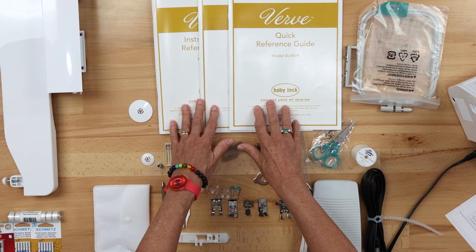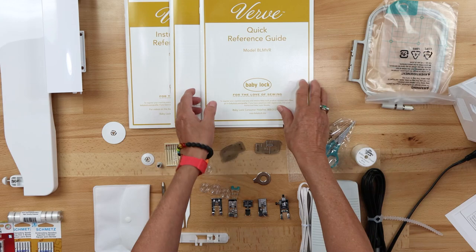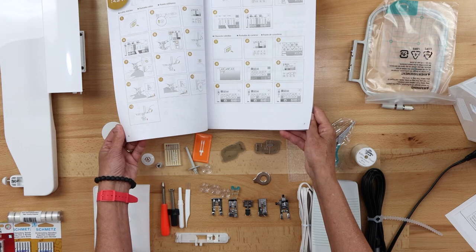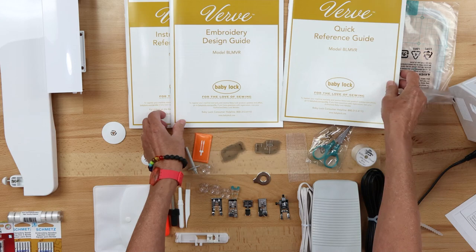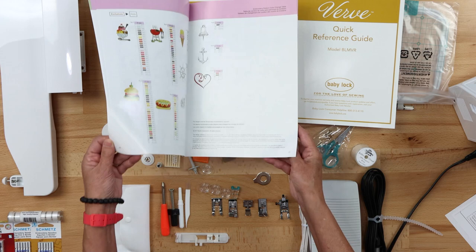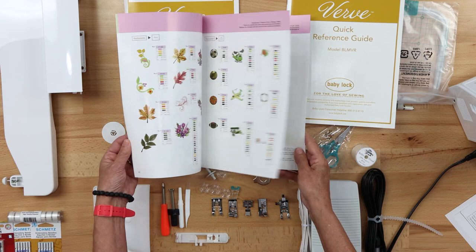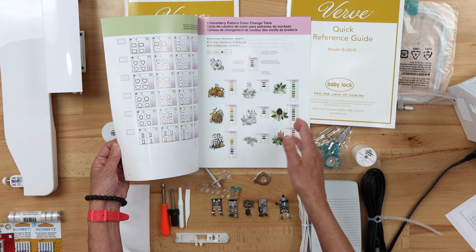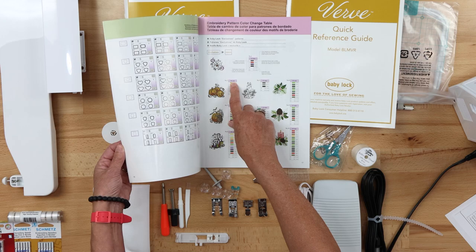We have three manuals. Your quick reference guide is exactly what it's called — a quick reference guide. If you want to look at what stitch patterns are in there or how to select a stitch pattern, it's a very basic guide to your machine. You also have an embroidery and design guide, which is quite valuable. You can spend hours — honestly pleasurable hours — looking through your designs in your machine. You can also look at this book and it'll tell you all the designs that are built in, so you may find designs you didn't even know you had.